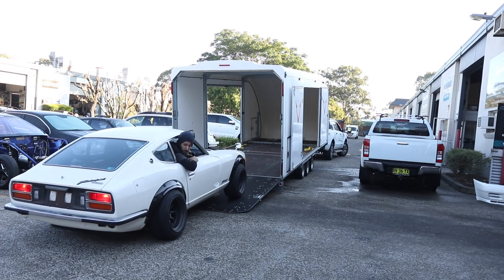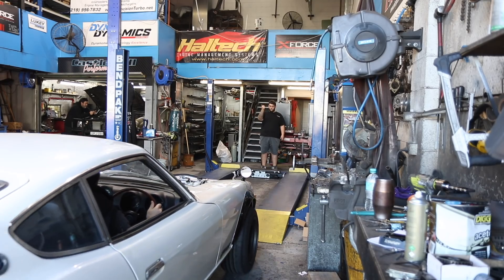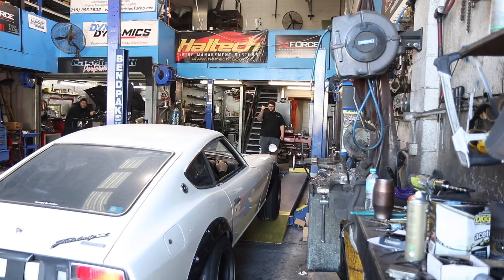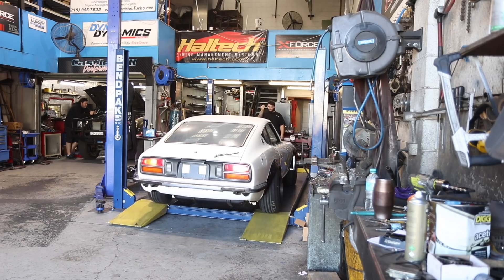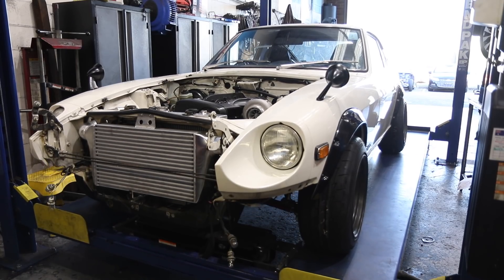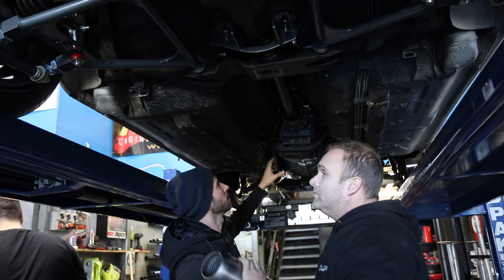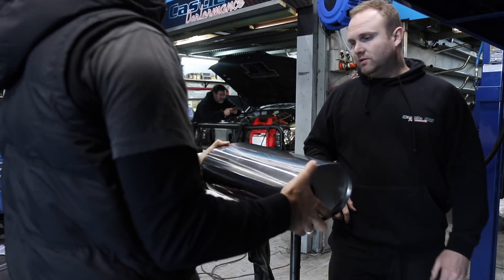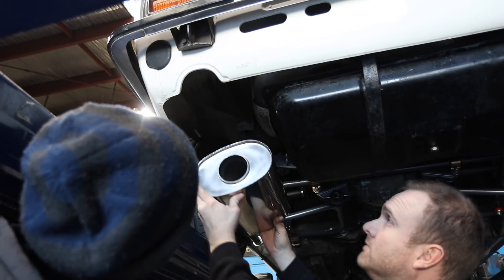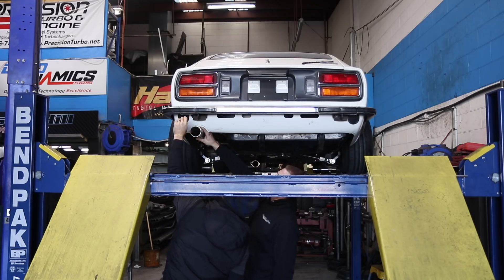What I'm opting for is a full 3-inch turbo-back free-flowing system made out of stainless steel. We're going to be creating this system from scratch as opposed to repurposing an existing off-the-shelf exhaust. On the rear end, we're simply installing a straight-through performance muffler and then welding on a piece of 3-inch pipe for the tip. Classic and simple for this mad JDM icon.